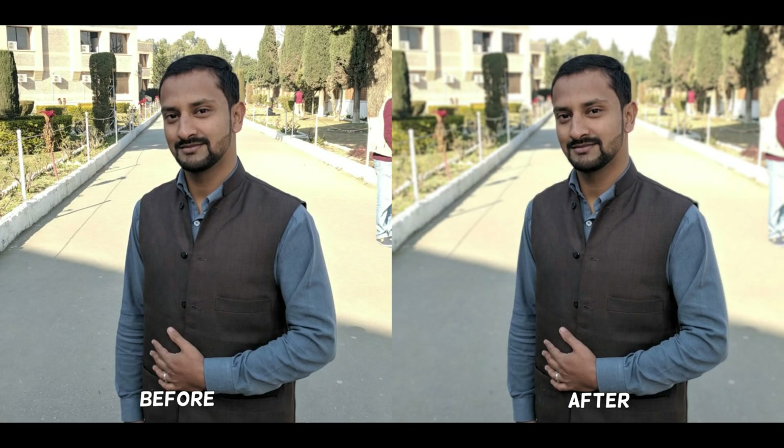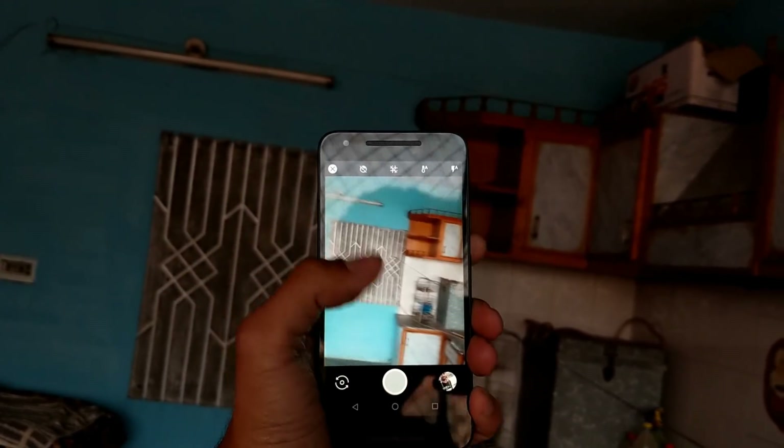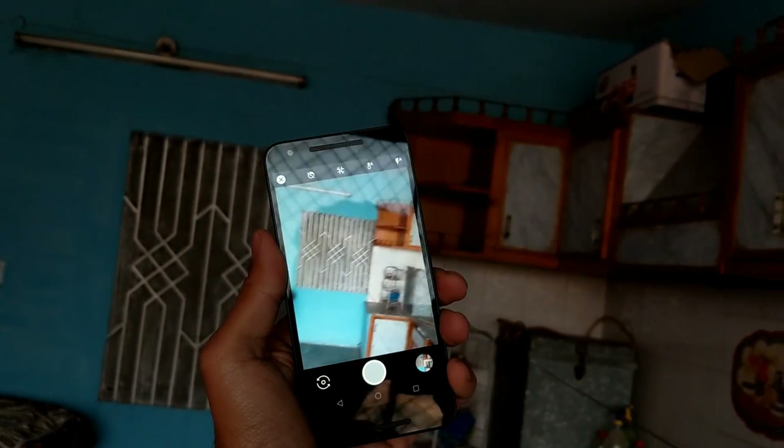That's it for this video. In this way you can enjoy the portrait mode functionality on your Android smartphone too. If you like this video, give it a thumbs up. Subscribe to the channel for daily tech videos and camera comparisons. Thanks a lot for watching — I'll catch you in the next one. Peace out.